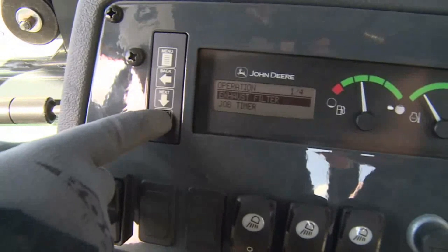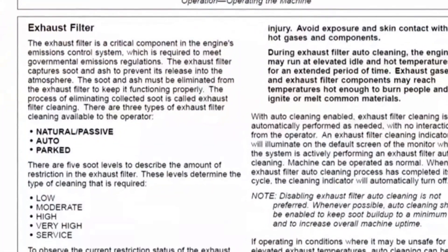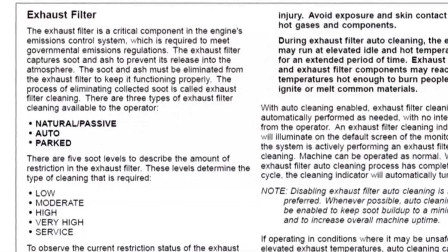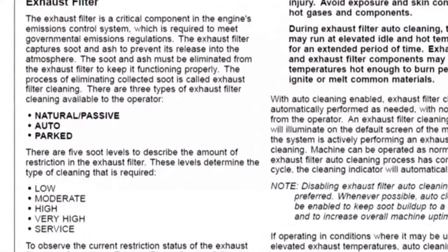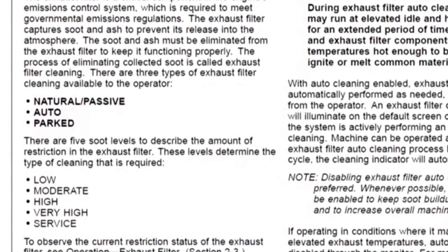The soot level of the exhaust filter can be checked in the menu. Refer to the operator's manual for details on specific monitor warnings and actions required when filter restriction becomes high and very high. If filter restriction reaches the high soot level, the monitor will warn the operator that the filter is restricted. If warnings are repeatedly ignored, the soot level will increase to very high. At this point, engine power will be derated and machine performance will be reduced.